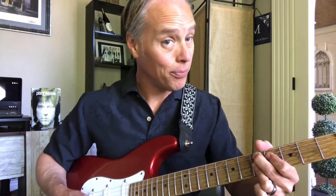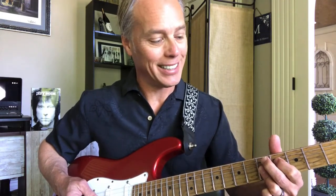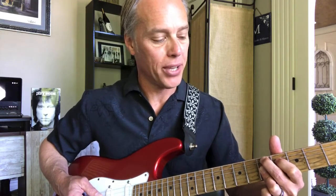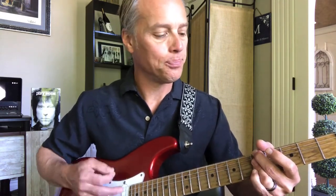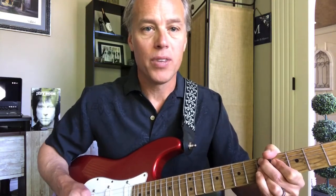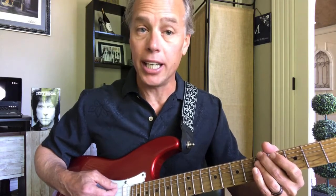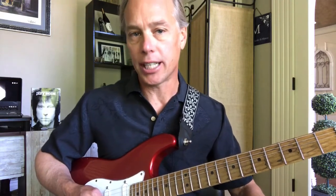Then it goes to a D9. The D9 has the 2 finger on the A string at the 5th fret, 1 finger on the D string at the 4th fret, and then the 3 finger barring the G, B, and E at the 5th fret. So that pass is: A minor 7, G minor 7, F major, E minor, D9. On the second pass, instead of going to E minor, we go right back to A minor 7, then the D9.